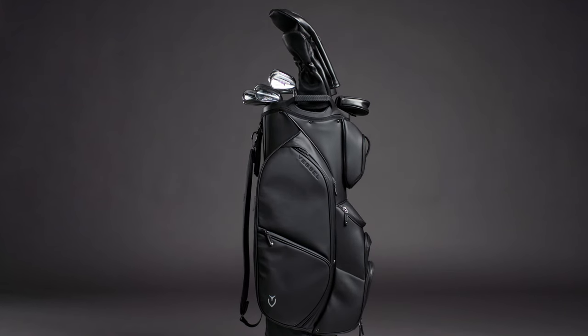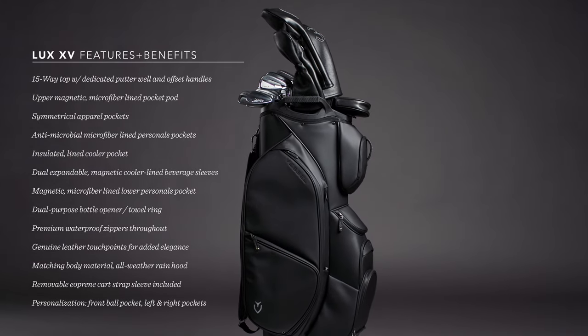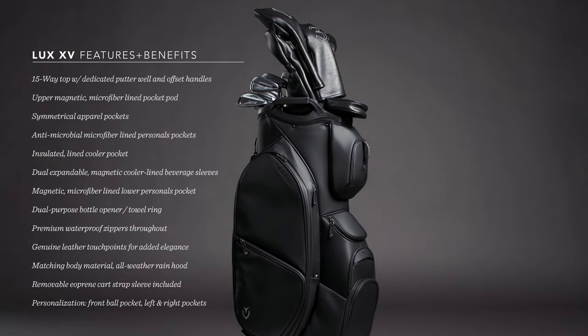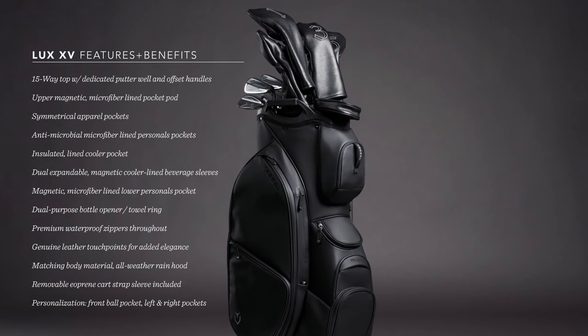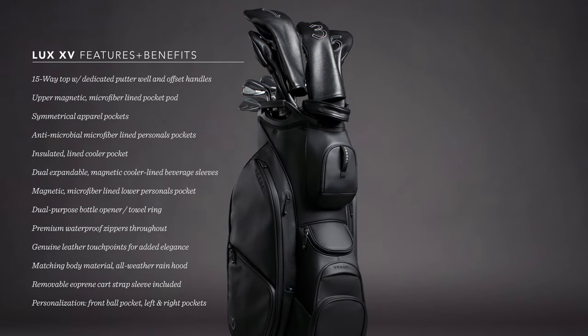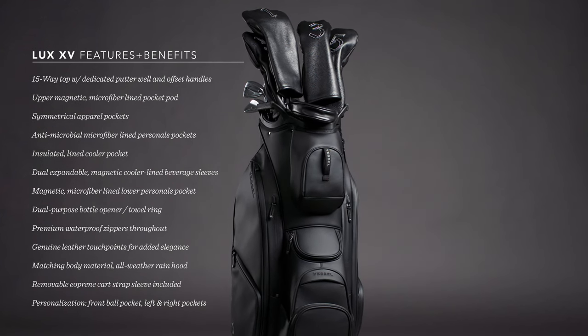No vessel bag is complete without the signature attention to detail through our premium trims — whether it's the genuine leather touch points, abrasion-resistant tour-grade body materials, antimicrobial microfiber, or custom molded components. All of these intentional details culminate in a product that is proof positive of our relentless drive to create performance luxury products.